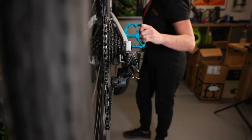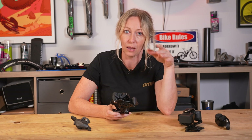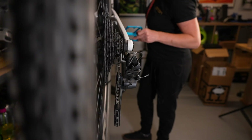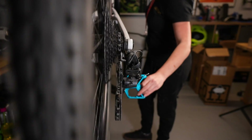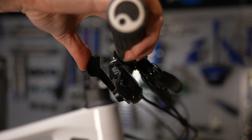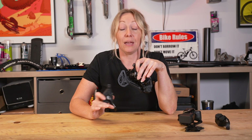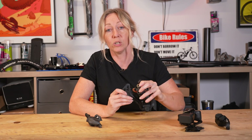Shifting up moves the chain onto larger cogs, giving you lower gears for an easier feel. Shifting down releases the tension on the derailleur and drops the chain onto smaller cogs, giving you a harder or higher gear. The shifter knows exactly how much cable to move the derailleur into a new cog, which is why a shifter needs to be compatible with a derailleur, cassette, and chain. A 10-speed shifter, for example, won't move it enough to achieve 12-speed shifting, so you need a compatible groupset for it all to work.